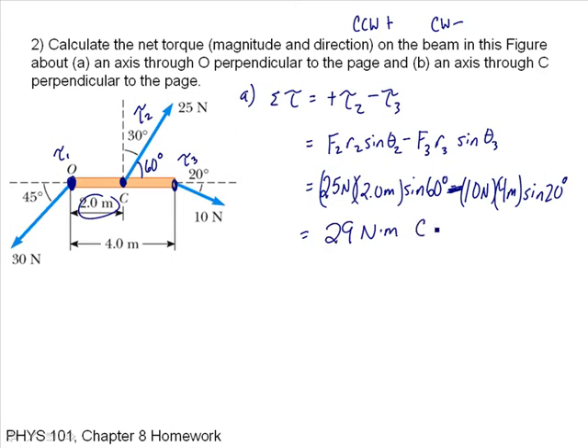Because it's positive, it is counterclockwise. If it came out negative, it would be a clockwise torque. That's part A.